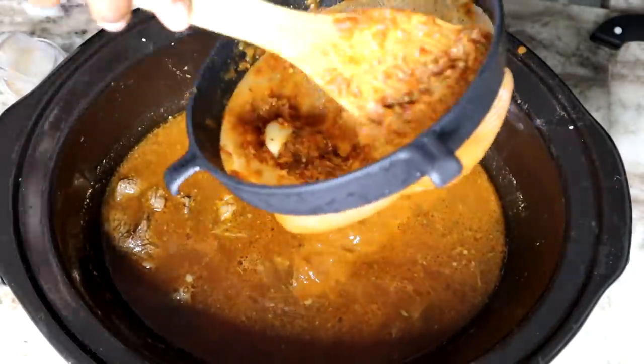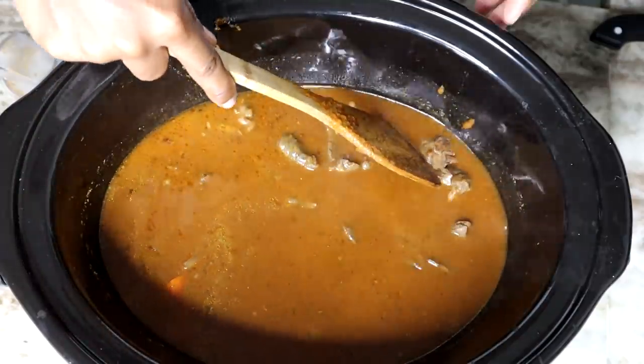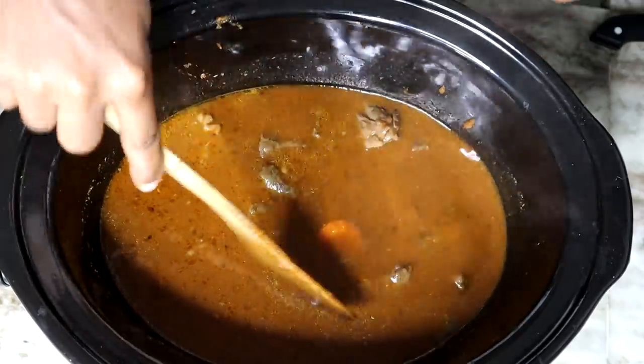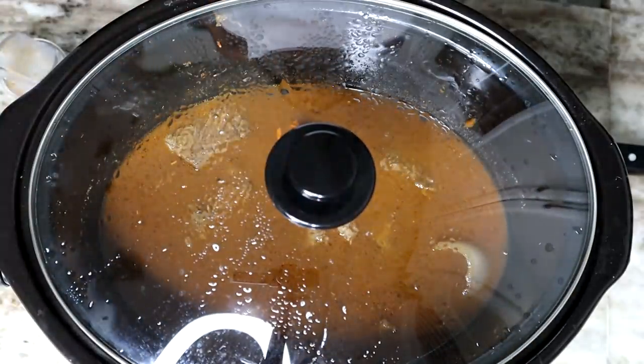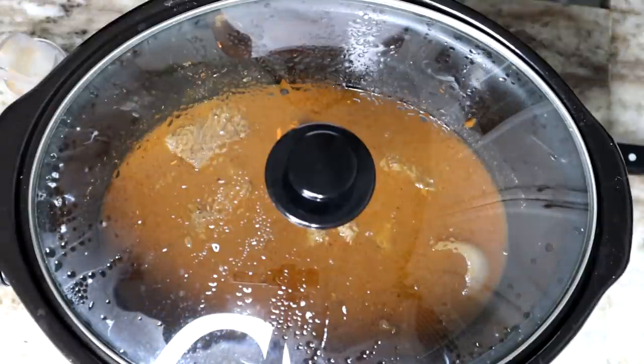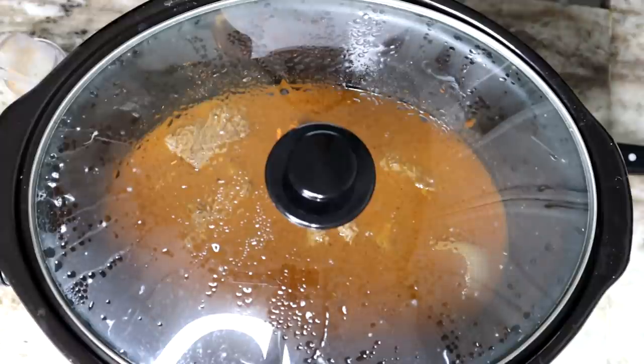I tested the meat and it wasn't done yet, so I'm going to cover it and let it simmer on high for three more hours, or until your beef is nice and tender.